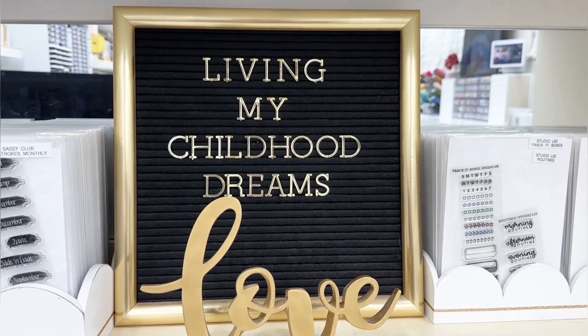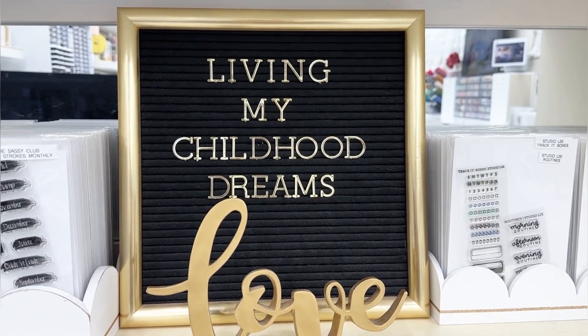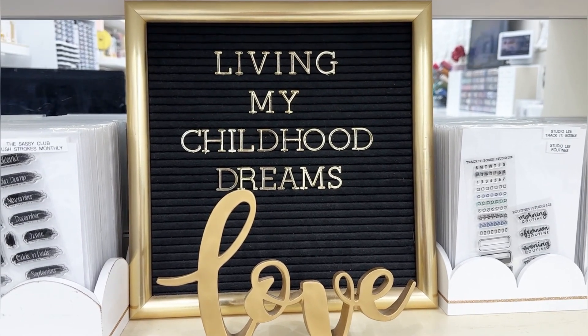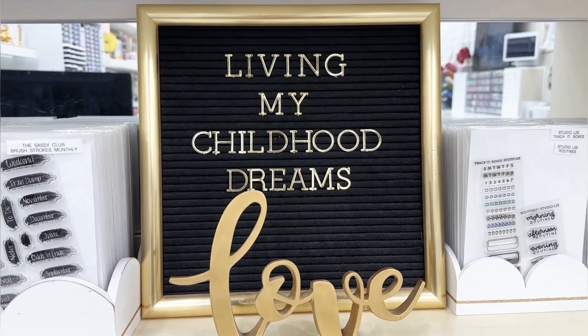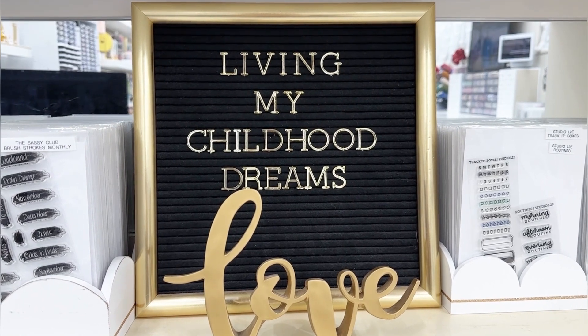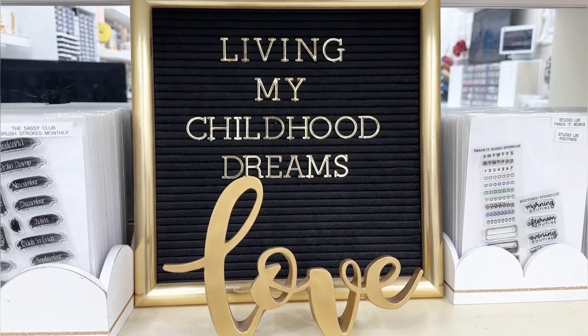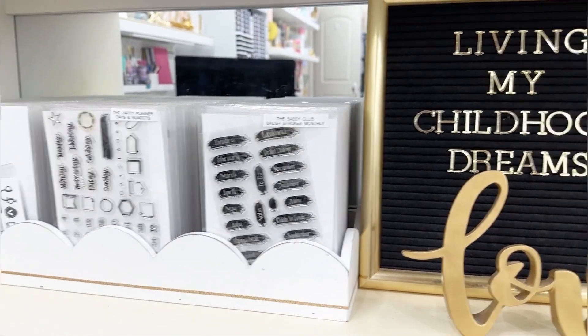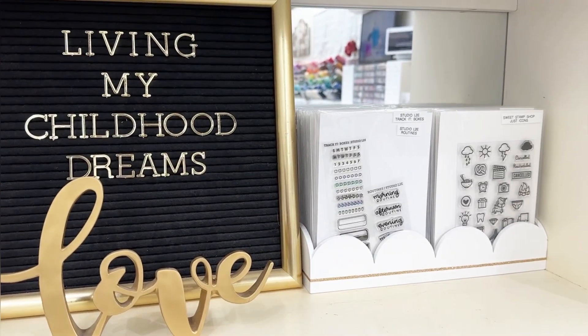Here's another video I've been wanting to record. In my planner area, I wanted my planner stamps - they weren't previously in this area, they were in my card making area filed with all my other stamps and dies. I have them separated because I like all my planner stamps separated from my regular card making stamps because they're different.